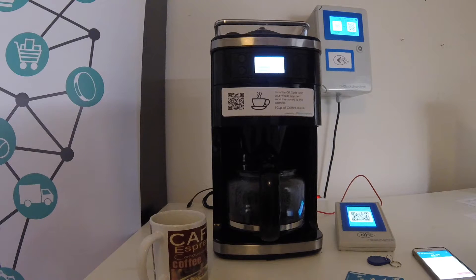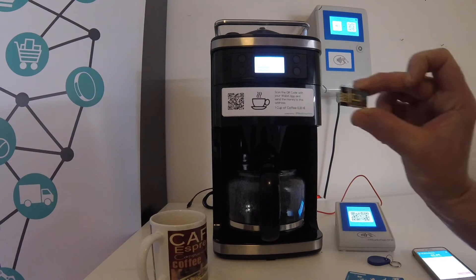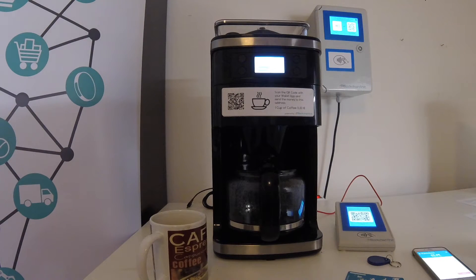Now, as you can see, the coffee machine starts brewing, and within the next couple of seconds I should get a coffee. While the machine is still brewing I'll continue talking. The purpose of this demo is to show that for just two dollars worth of hardware and a small piece of software, you can integrate a so-to-speak payment channel into almost every appliance.